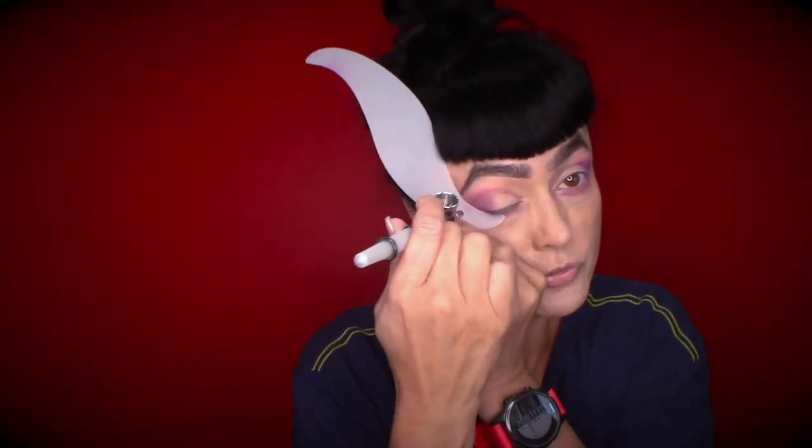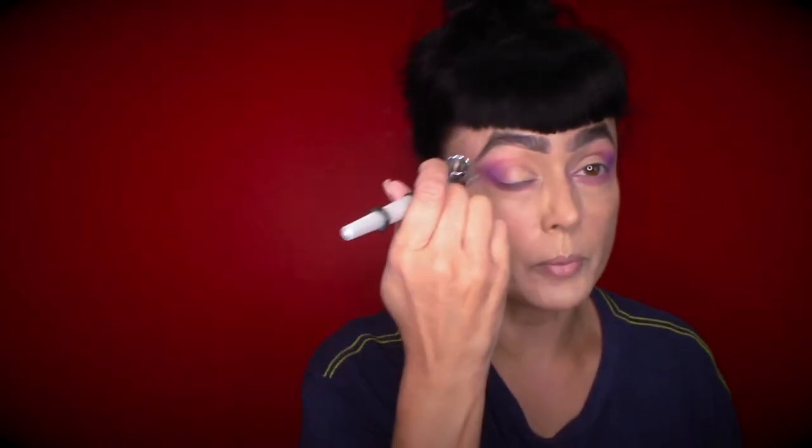I'm just going to use this lightly as a guide — just a little definition on the corner. You can see it just added a little gradation of shade. I'm going to do a fun fall purple eye — once again, Taro and Amethyst from Diner. It's a really pretty purple.